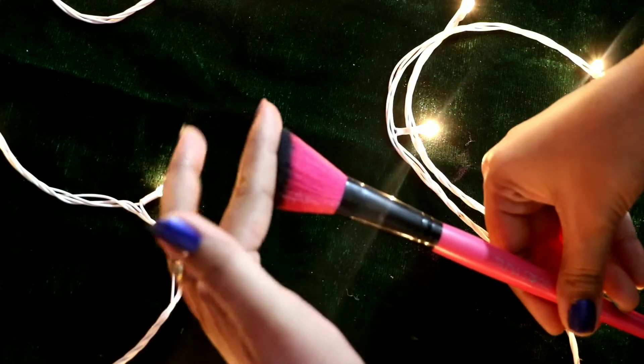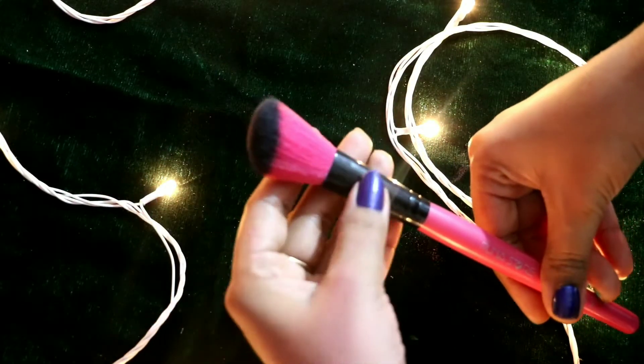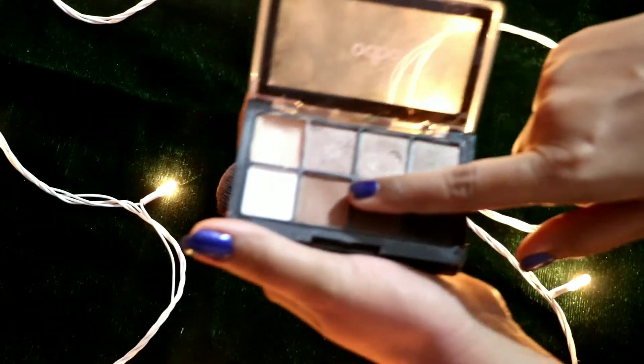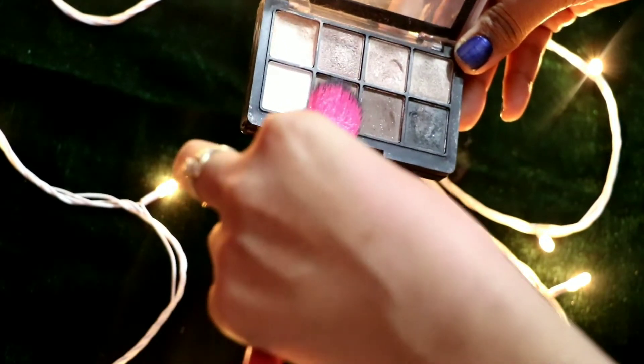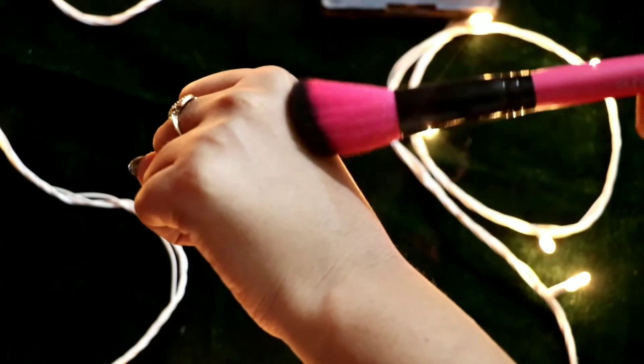Next, this is a contour brush. You can blend in your face with a cream, powder, or liquid contour. The shape is very good and appropriate for contouring.